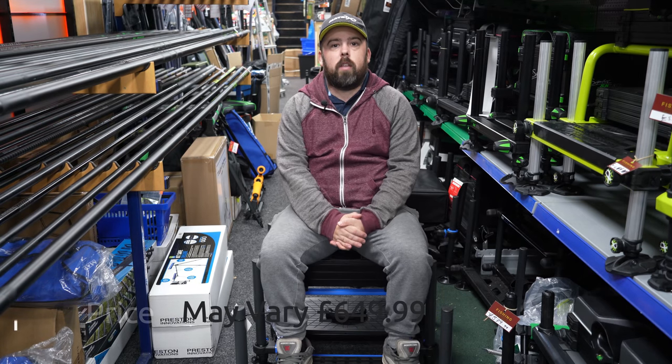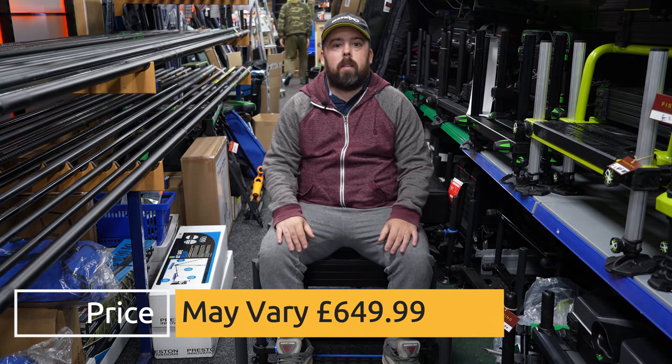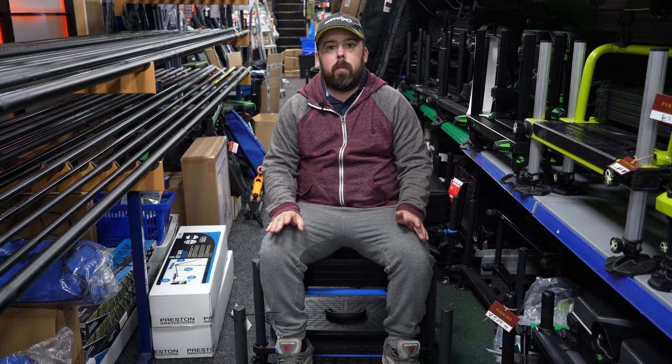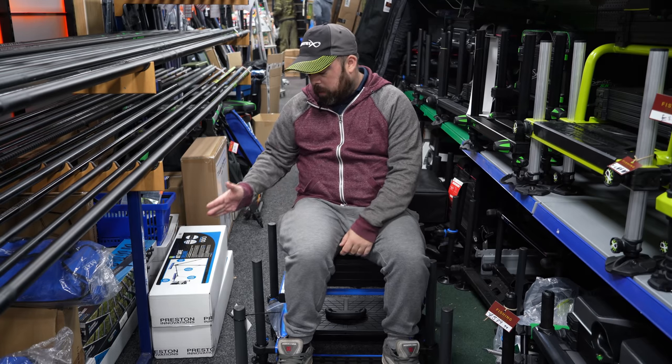The price that Fishing Tackle and Bait have got it in is £649.99. They will beat any price that's out there at the moment. They are extremely difficult to get hold of, as you can imagine. We've got the baby brother one here as well, which we're going to do a video of also.